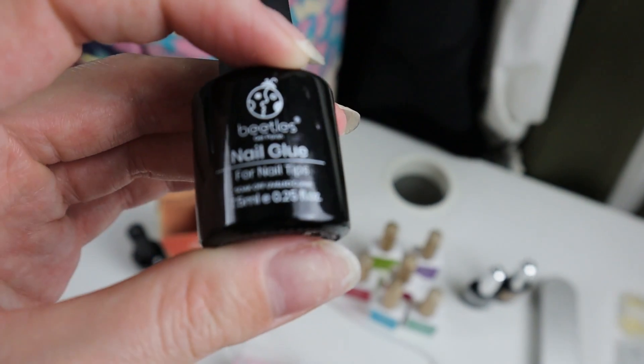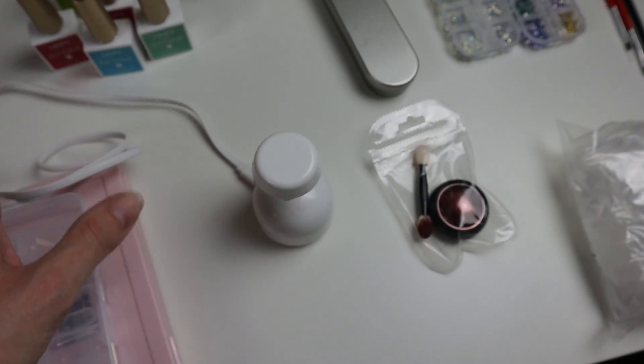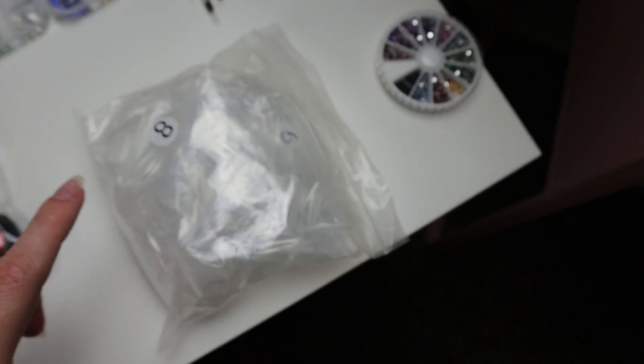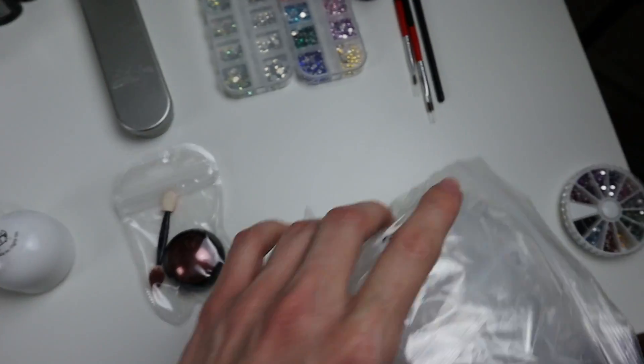This is the nail glue. It came with this little single light, and it is a must for this glue — you do one nail at a time. I had a set of these; I wish I could link it but it no longer exists. These nail tips came with a light.